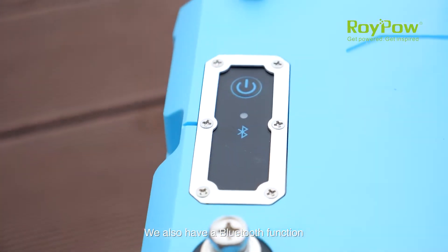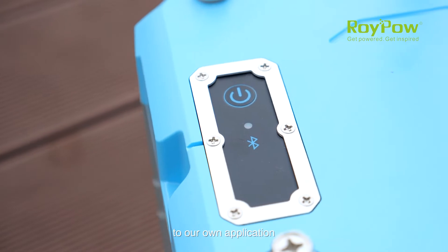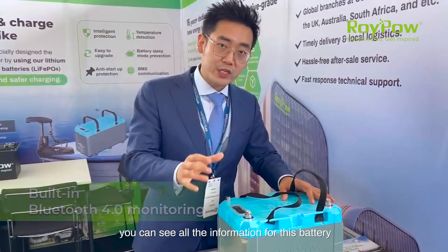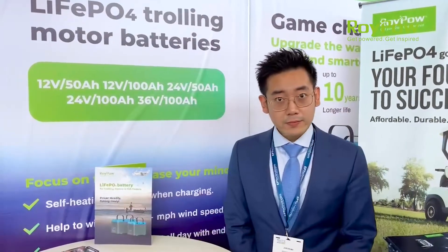We also have a Bluetooth function, which means you can connect this battery to our own application. On the app you can see all the information for this battery. Thank you very much for watching — see you next time in our next video for our other products.